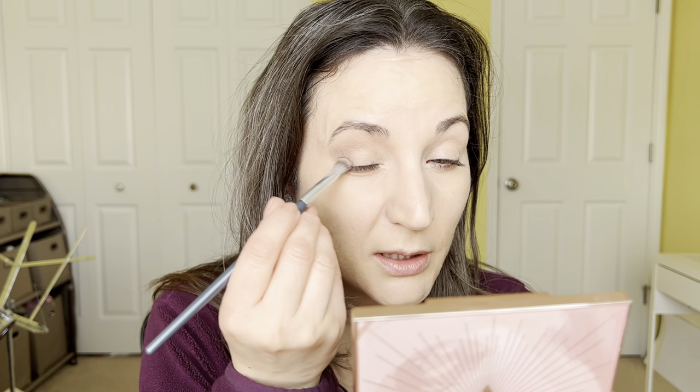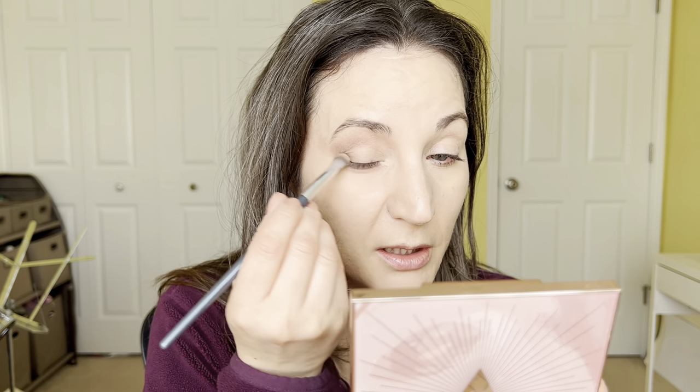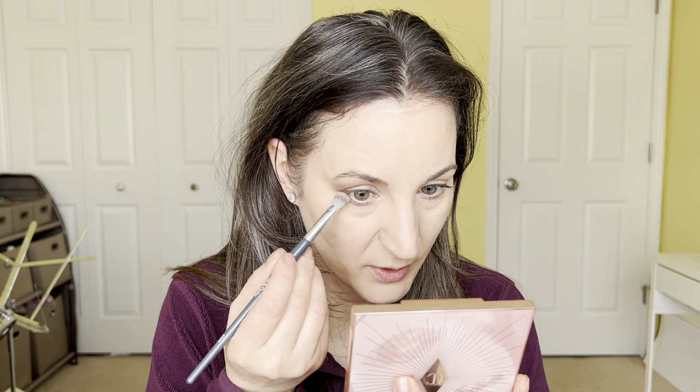I'm going to dip again and just go down on the lash line to intensify it — so much better. That's what's going to make the eye look more elongated and bigger. Then I'm going to take the same brush and same color and go underneath the lower lash line, just one quarter in, to kind of match what we did on top.